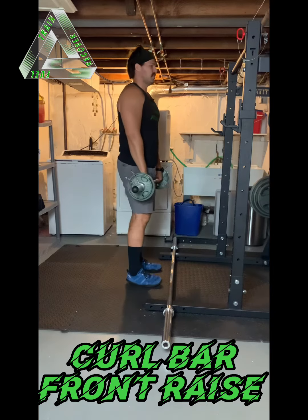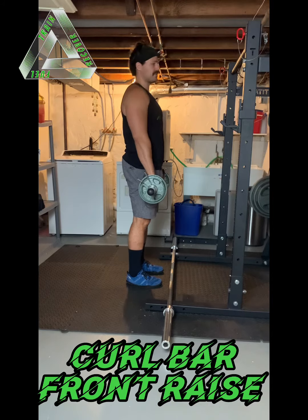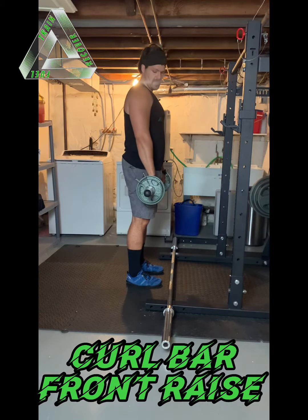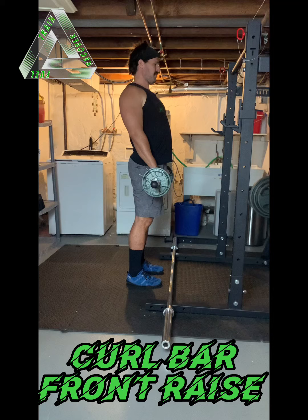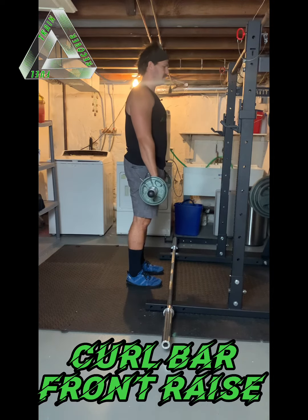Good form on the front raise requires that you stand up tall and stabilize that position. There should be no leaning back. You also need to stabilize your scap because we're trying to isolate the deltoid here. So we don't want any shrugging, we don't want excessive pinching backwards. Try to hold those scaps neutral in a slight depression.